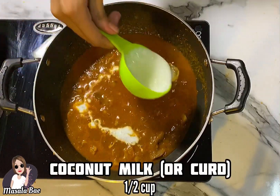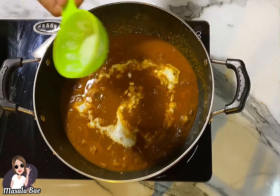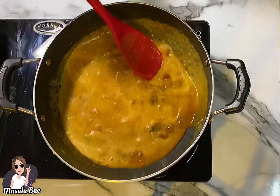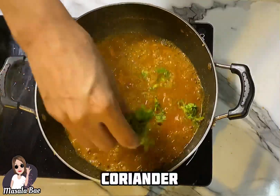Once it's done, add half cup of coconut milk. If you don't have coconut milk, you can add curd — curd will obviously give a different taste but it's a good alternative. But for authentic Goan mushroom shakuti, only use coconut milk.